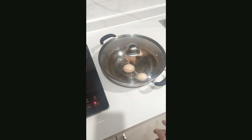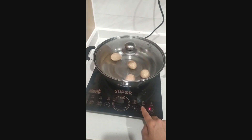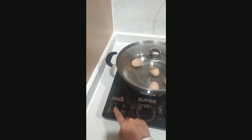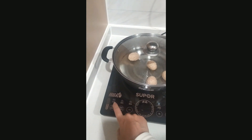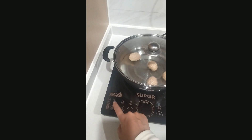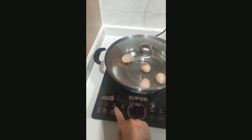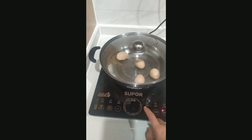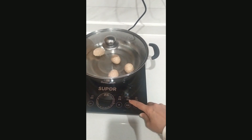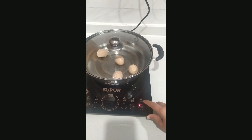We will be boiling eggs in this pan. If you press this icon, different options will appear. This option is for frying vegetables, meat, or any other food. This option works better for boiling. This one is for baking, this is for steaming, this option is for boiling tea or other drinks, and this one is for general heating or cooking.